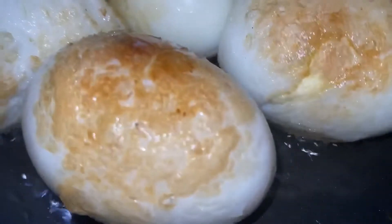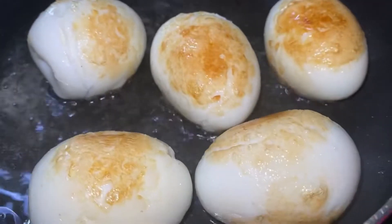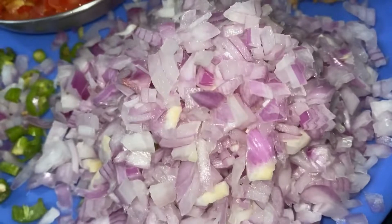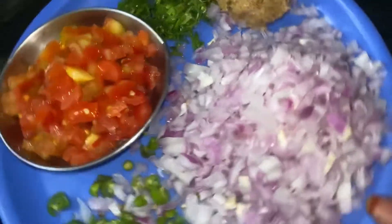We will dip in 4 wipes and wipe the oil into the heat. We are going to make 2 onions.